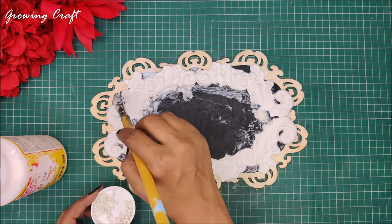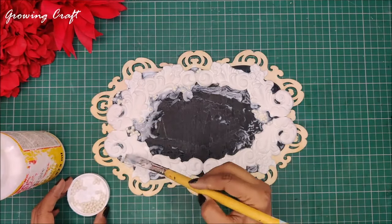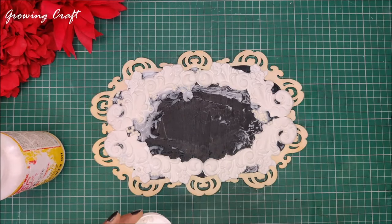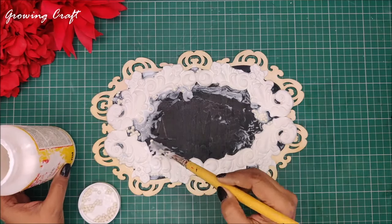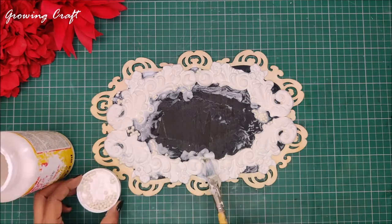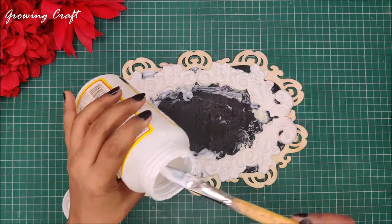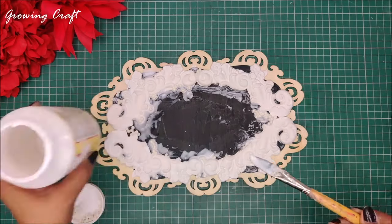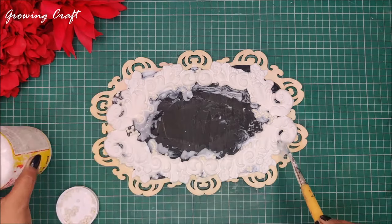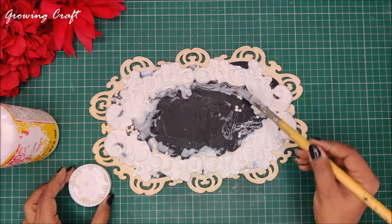All the supplies I am using in this tutorial are mentioned in the description box with links to buy them — that's going to really help you in your crafty shopping. You can even use these techniques with your gesso and Mod Podge. You can also use granules or pieces, which are available at the Growing Craft store — check the link in the description box for that as well.